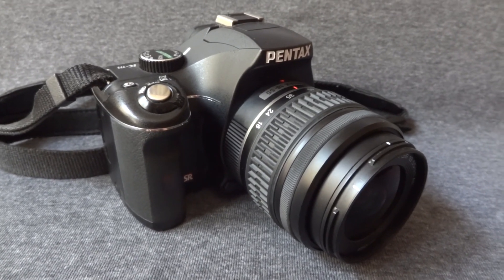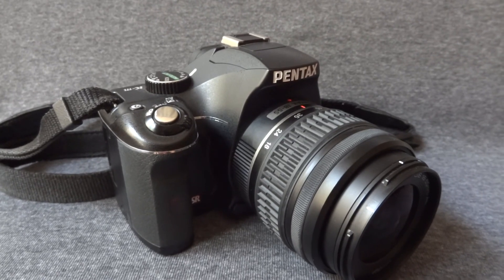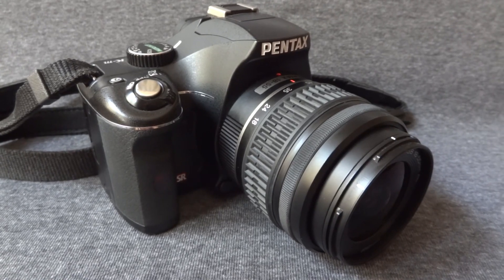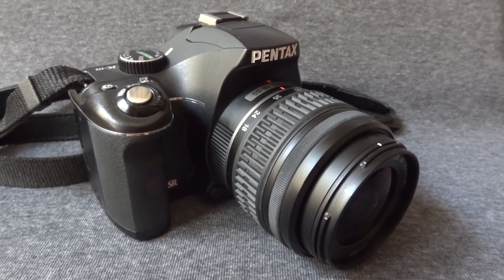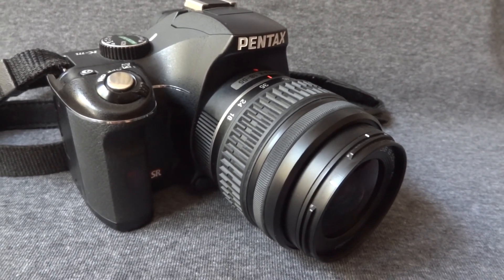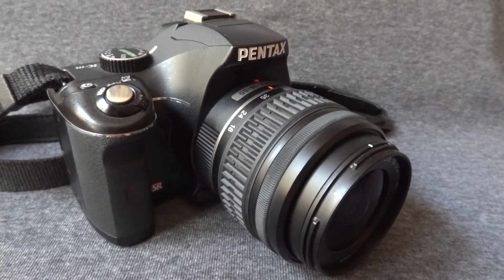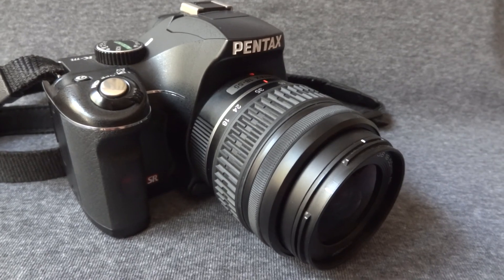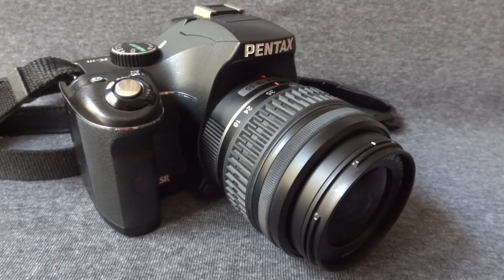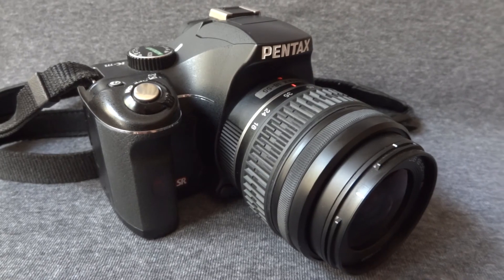Hello and welcome at another of my digital camera reviews. Today we're gonna make a quick tour around the DSLR from Pentax. The model is KM and it's a 10.2 megapixel sensor with sophisticated PRIME, which is Pentax's real imaging engine. This camera first came out at the end of 2008 and it's quite popular since then.